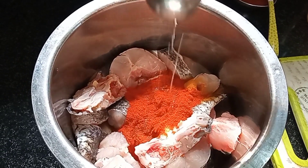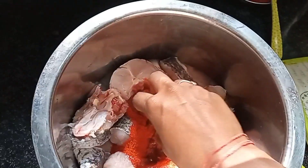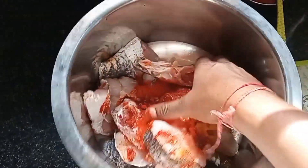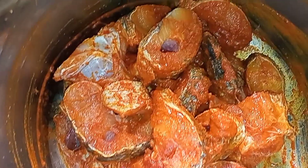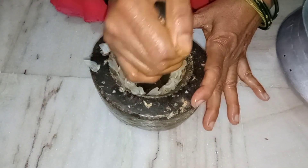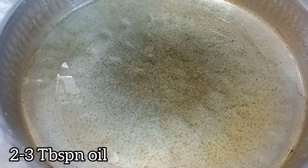Then you add 1 teaspoon of olive oil. I will cook about two — a little more for this. Then, sprinkle with olive oil.